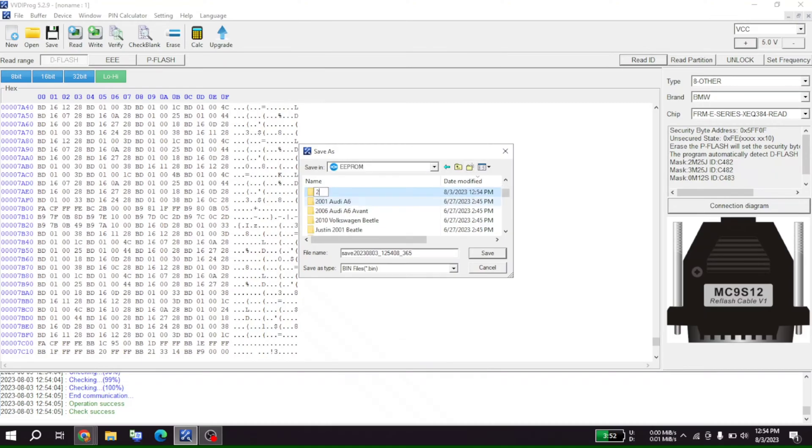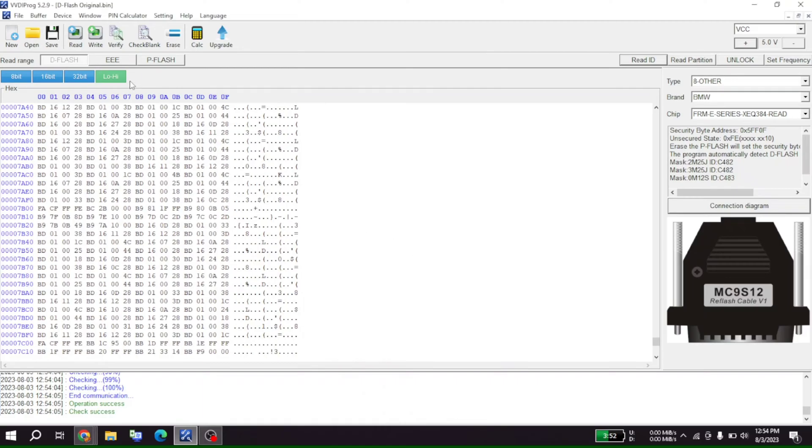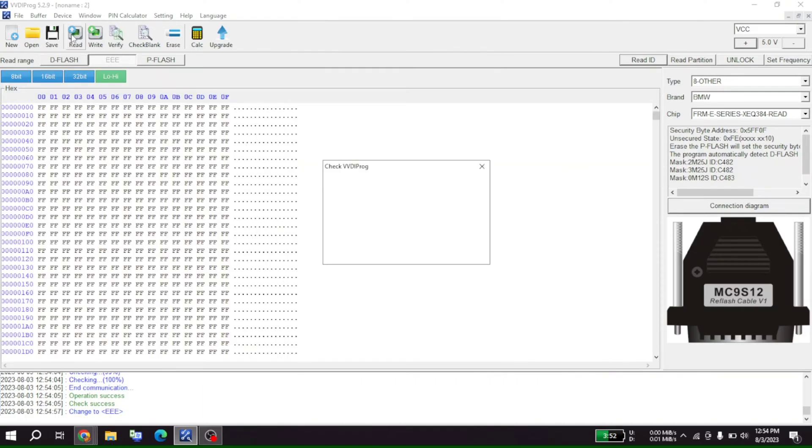Let's save this as a 2011 BMW 328 FRM3. I already had one — we'll save it in our EEPROM folder and change it later. So we'll flash original. Now we'll read the — yeah, I think this is the part that actually gets corrupted.